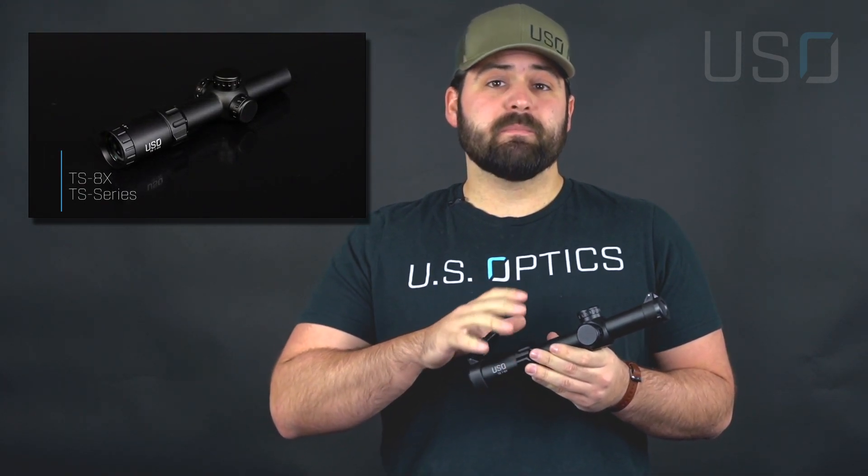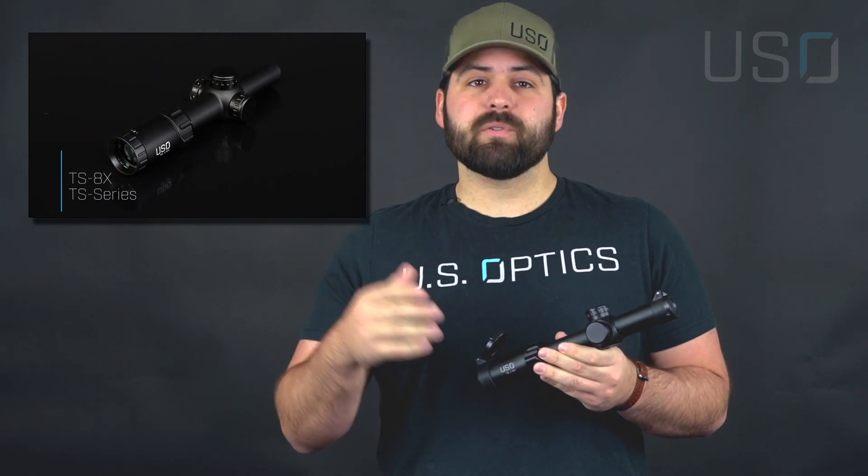These are great options for AR-15s or other sporting rifles, semi-automatic rifles, AKs — whatever you have. All of these optics are quality assured by hand here at our facility in North Carolina. For more information on these LPVOs, please visit our website and make sure you like and follow us on Facebook and Instagram. This is Eli Duckworth with US Optics — keep your powder dry.